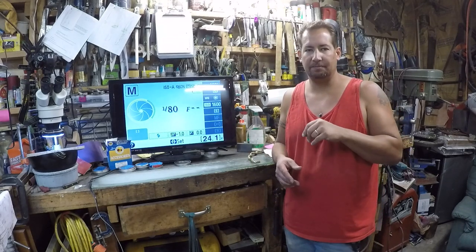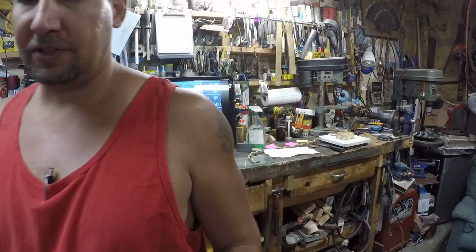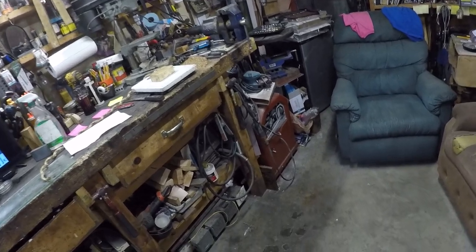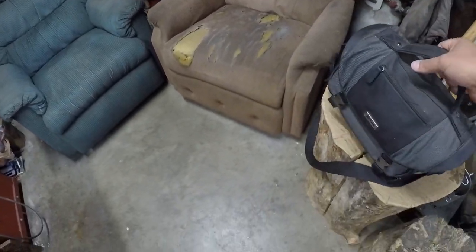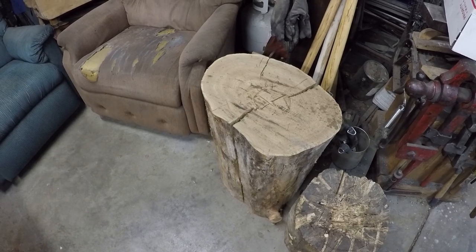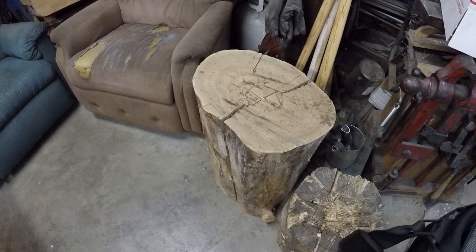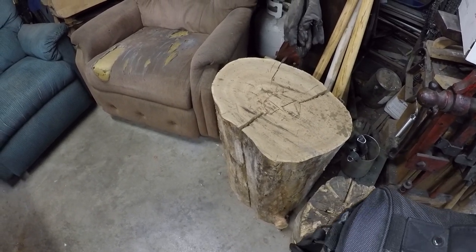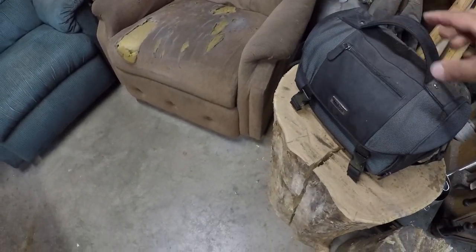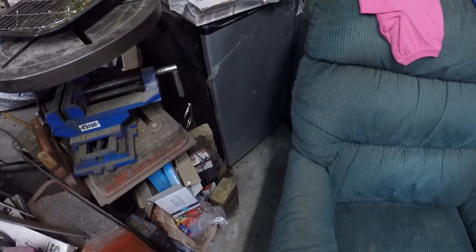A lot of my favorite YouTubers show other projects they're working on, and I usually like to see that. First of all, here's a stump of an elm tree that I cut down. I've got four more trees that are all that size up to maybe twice that size, all some variety of elm. That one's about 20 inches across, and I needed a new stump for the shop anyway.